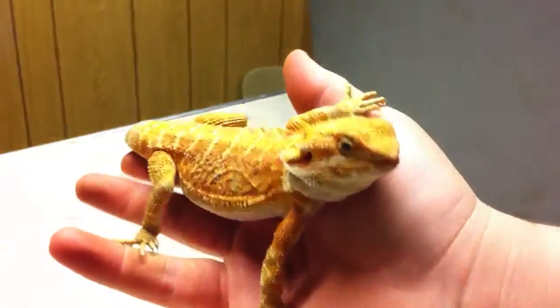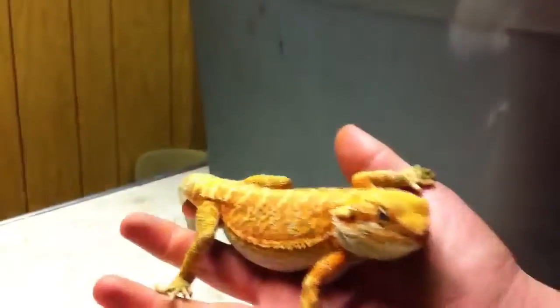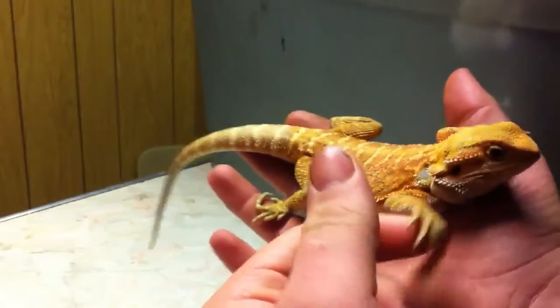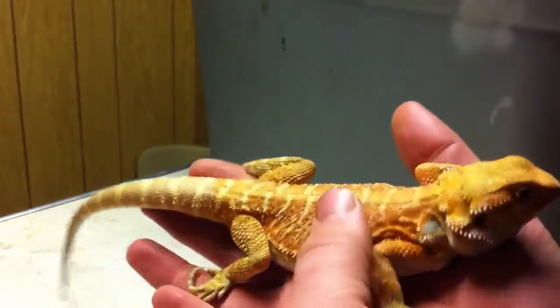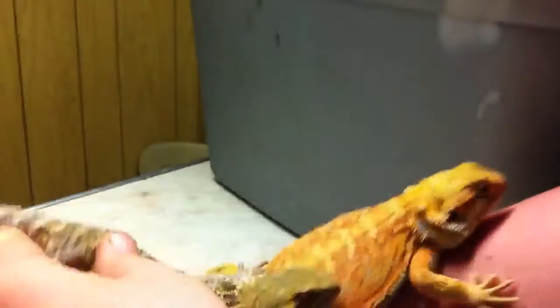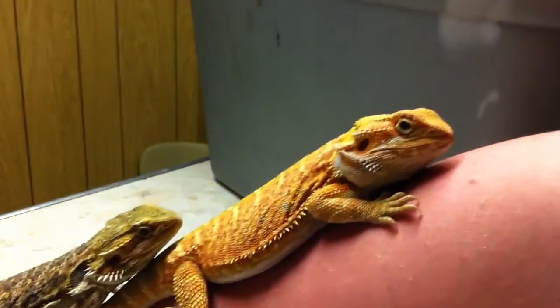I'm going to save right now the best for last. I'm not going to make one on the adults right now because they're back there. It's my red Italian leatherback — he's amazing. It's a male. He's my favorite reptile ever. He's so pretty. He's a leatherback, not translucent — 100% het for translucent, but he's hypo. This guy's amazing. If you see the colors between this girl and this guy, they're totally different — you can totally tell.